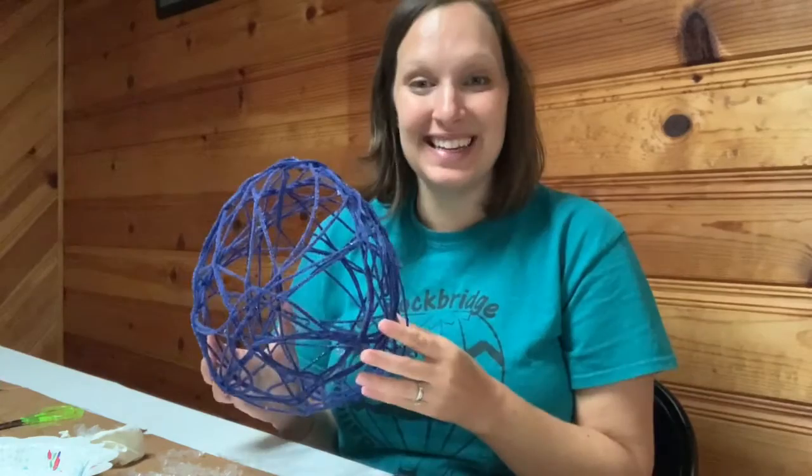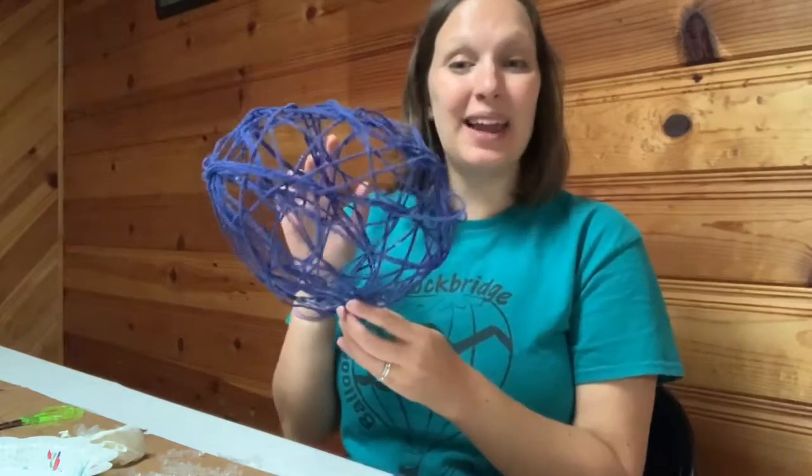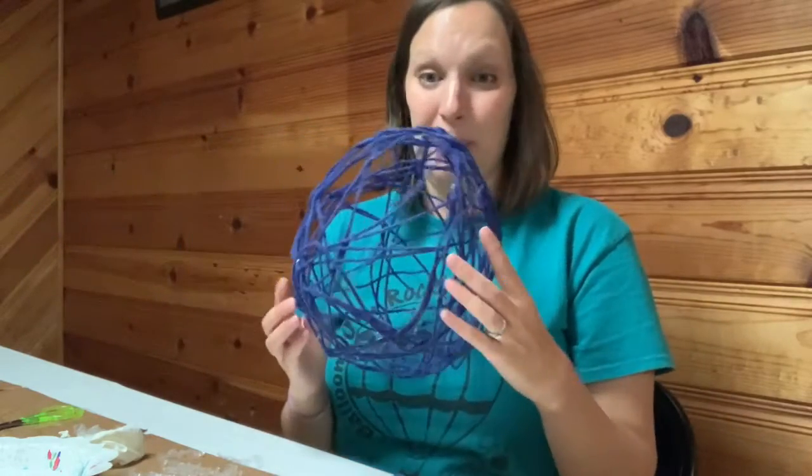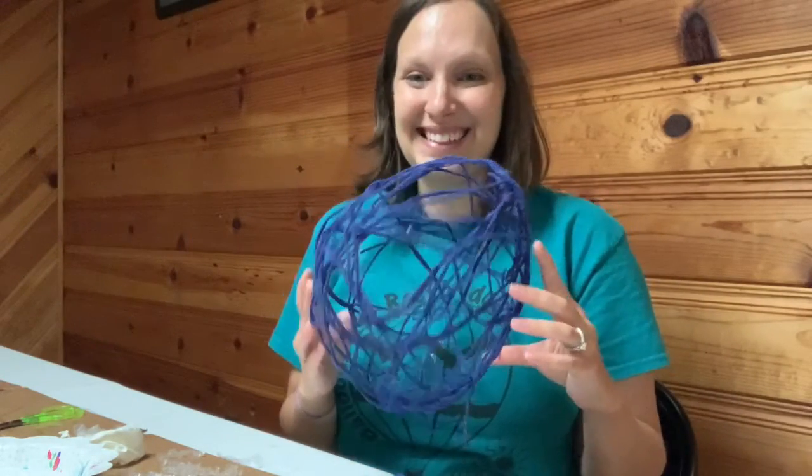All right, well I hope you enjoyed this. And if you guys make a yarn balloon craft, make sure to take a picture of the outcome and post it in the comments below. Bye.